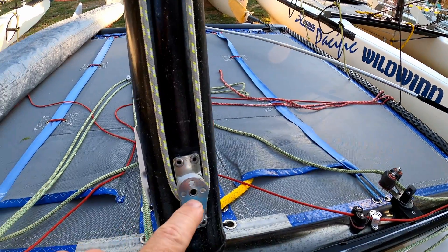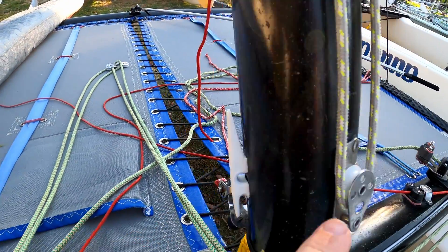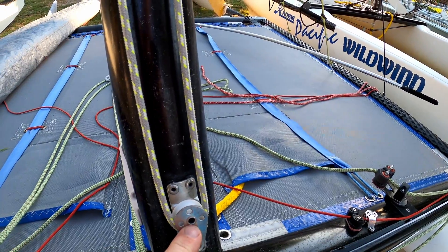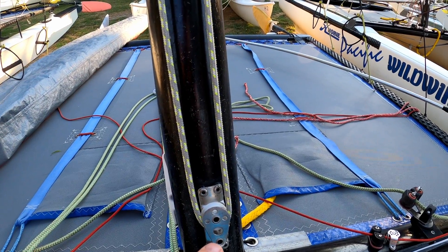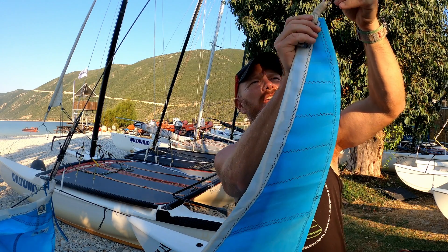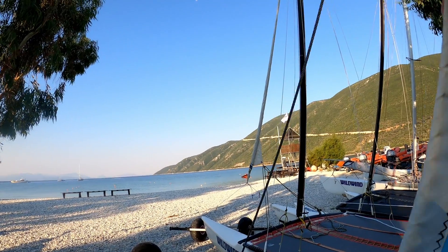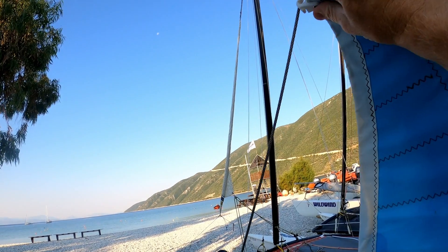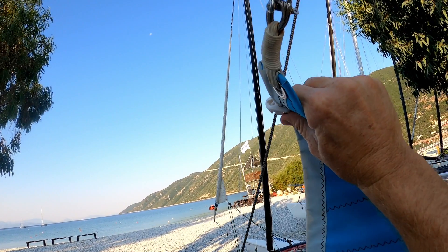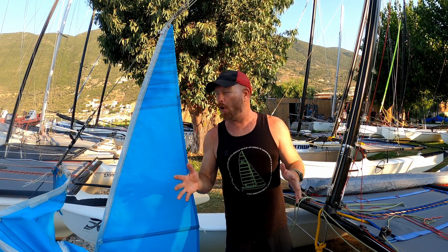Your boat might just have a horn cleat on the mast, which looks like this, and that is absolutely fine — there's no need for any more than that; this was just added later to make things a bit easier. Making sure it's not twisted, we can then attach the jib halyard to the top of the jib, and on the jib we've got one hank which just clips onto the forestay wire like this, and we're then ready to hoist.